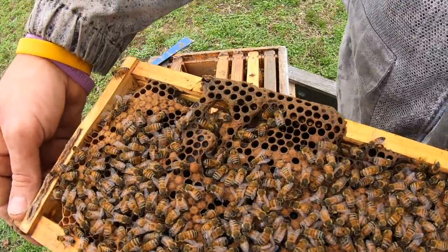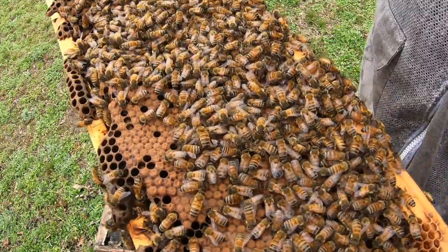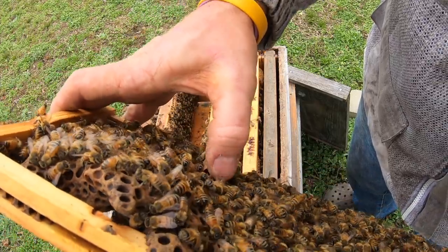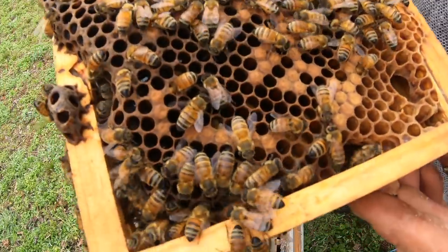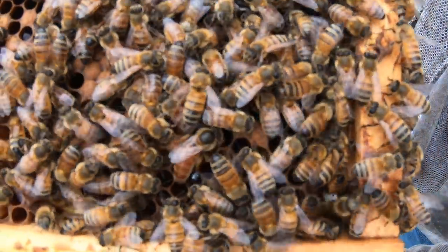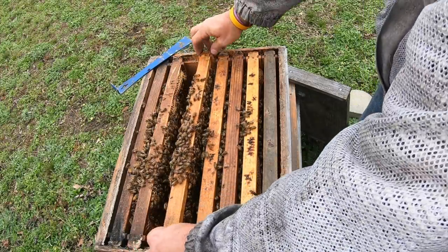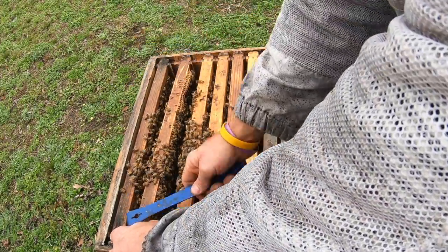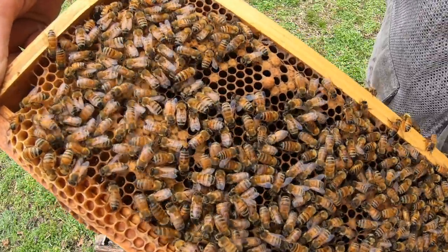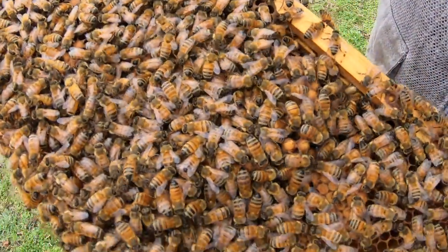I just seen the queen go around the other side, so we'll give her a second or two. This is all worker brood. We got a couple of little cells right there — nothing in them, so I'm going to crush them down. The queen's trying to hide — right there in the corner, there she is. Put her back while we know where she's at. Some more worker brood, and she's going back and laying in there again. Some eggs and larva, and there's a little bit of drone brood.